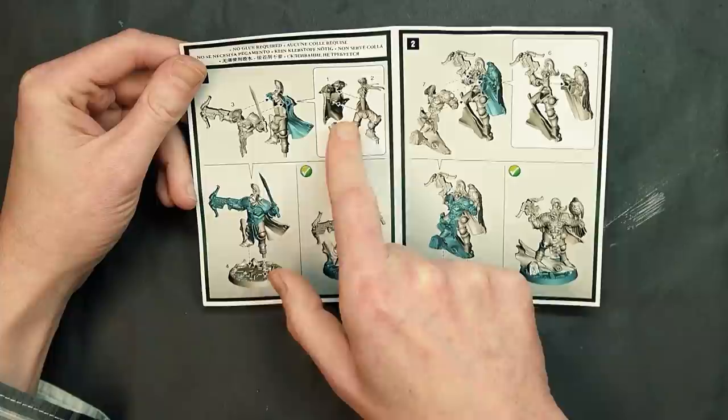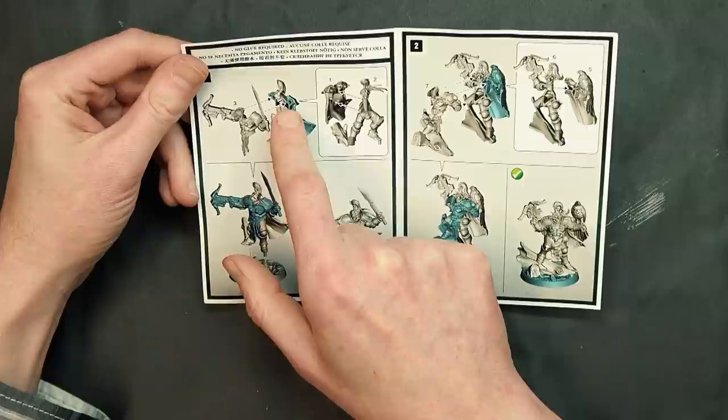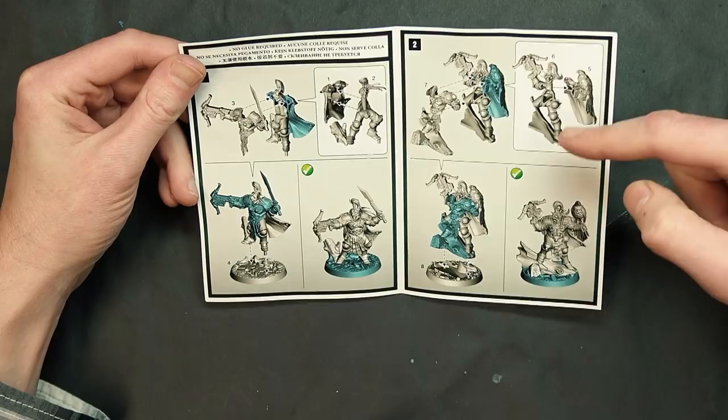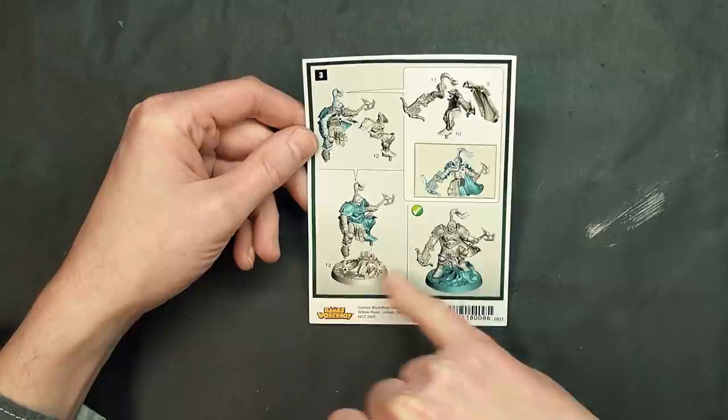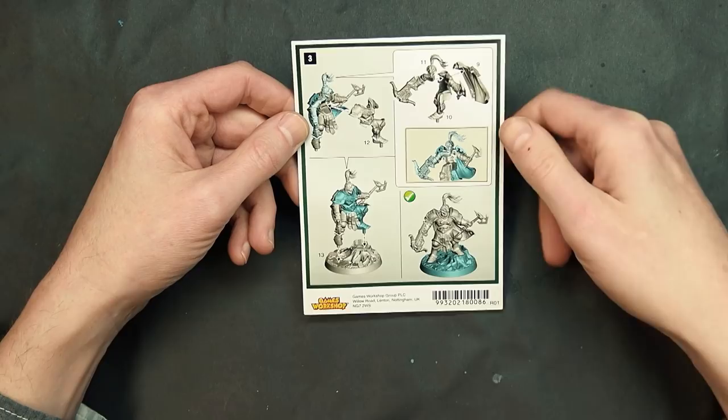These guys are going to be very three-dimensional. In the past the mold lines have been very well hidden, and just glancing at this it looks like there's going to be some exposed gaps here in the shoulder pads. This one looks to be pretty well hidden because of the detail on the shoulder pad, but a flat shoulder pad over here means we're probably going to have to use a lot of super thin glue in order to get that to look right.